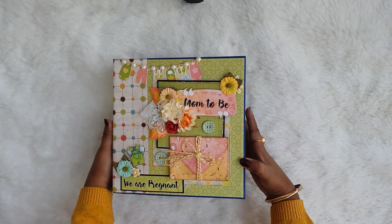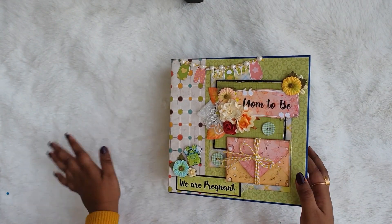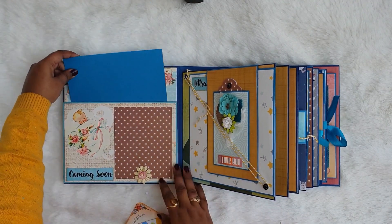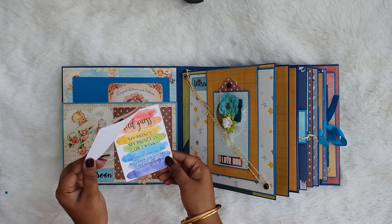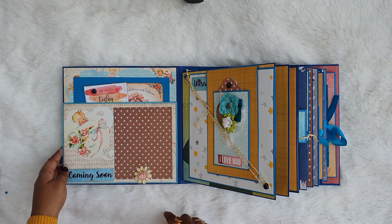This is the back of the album and this is how the whole cover looks. Let me take you inside. This is the first page and you can see the pocket — it can hold a big 5x7 size picture. There are two note cards, and one is written 'today the test was positive.'